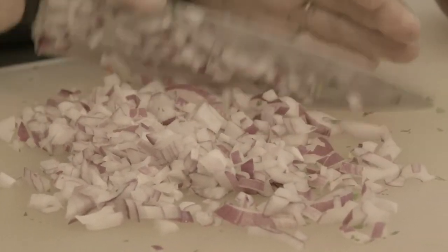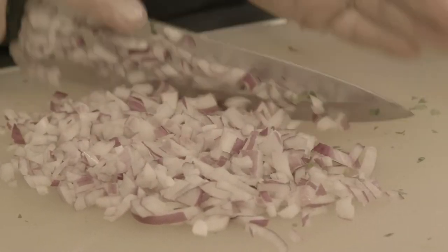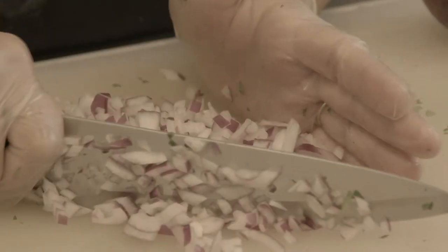Our dish is basically considered like a cauliflower salad today, but I also chop it very fine.